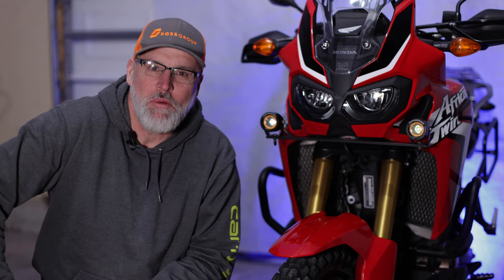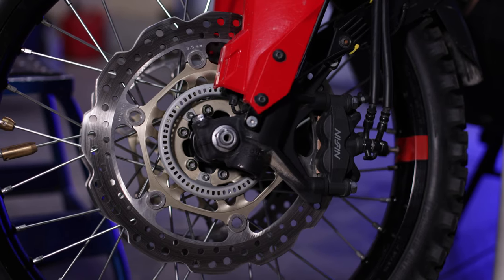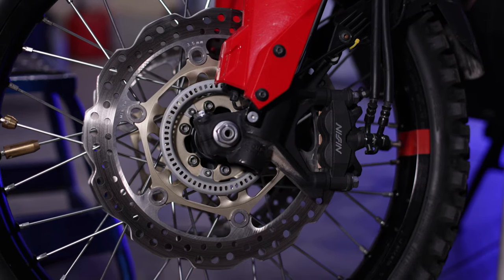Hey YouTubers, Michael and Yev here from 1Liter80V. The Africa Twin developed some squeaky brakes. It's winter time so no better time to inspect the brake pads, clean up the rotors and the calipers, bleed the brakes and change out some of the brake fluid.